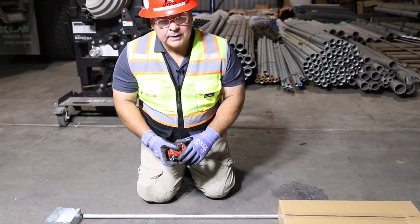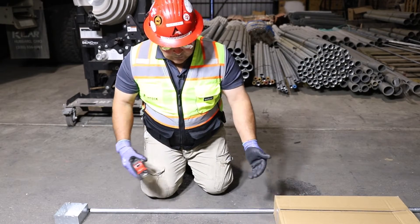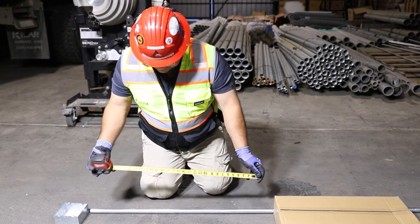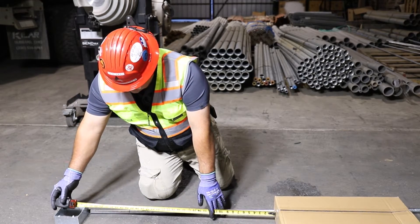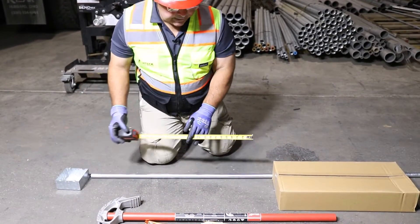A four-point saddle does require a little extra thought. We're going to have to know the distance, we're going to know the rise, but also we're going to take care of the pipe shrinkage. In this example, going from the obstruction — this cardboard box — to our immovable start point, we're showing 36 inches.